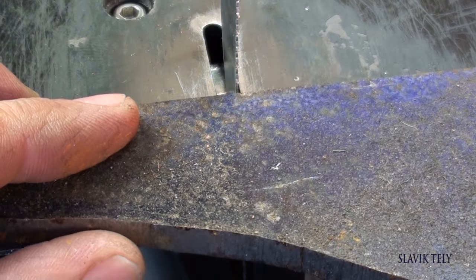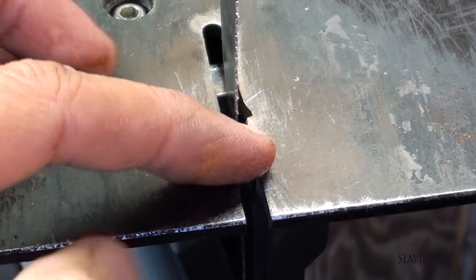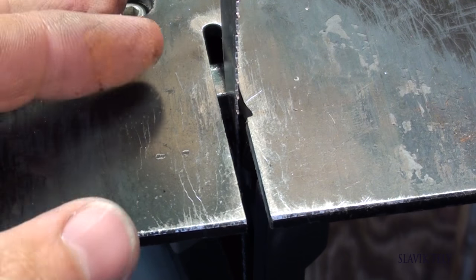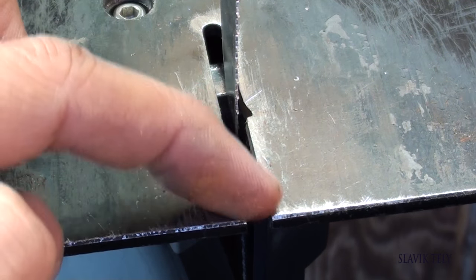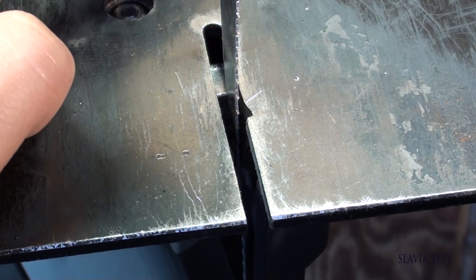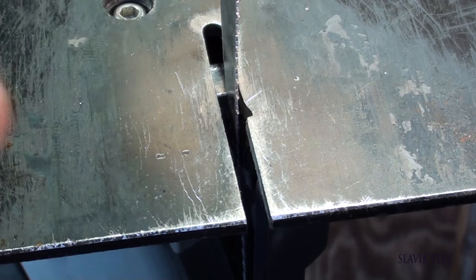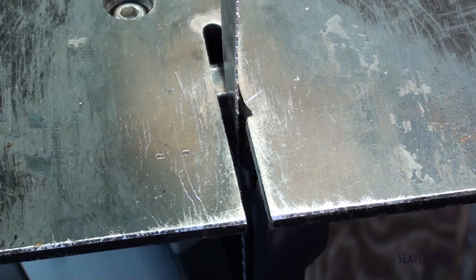Having this opening here gives me fast access to take the blade off and put it back on. Whereas if the opening were at the back of the table, you'd have to take the table off, change the blade, and then put the table back on.